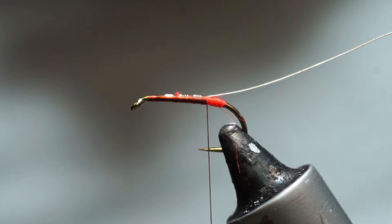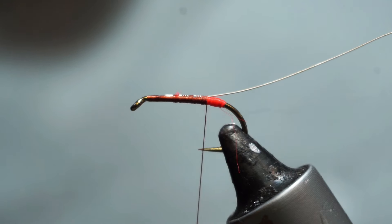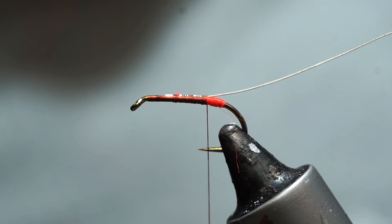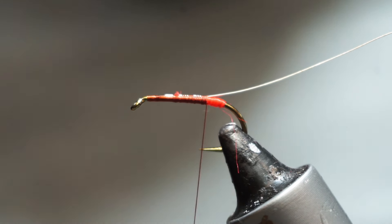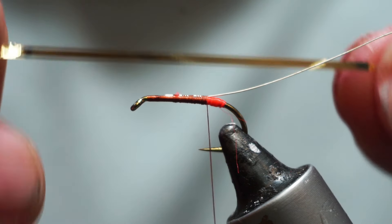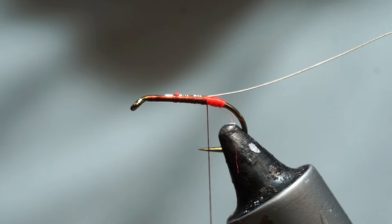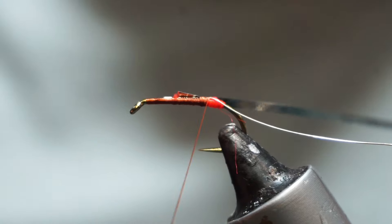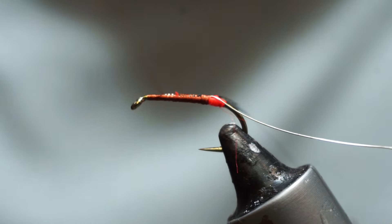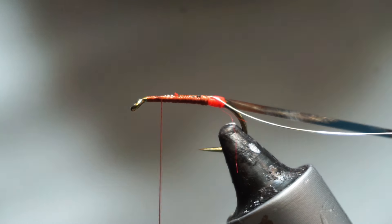The body on this one is a plain silver tinsel. Here we have a Uni-Mylar — this is a 3.64, so it must be made for the American market. This is gold on one side, silver on the other. I'm going to tie that on with the gold side pointing out towards me, silver side down. The reason for that is when I start to wrap it, the silver side will be up.